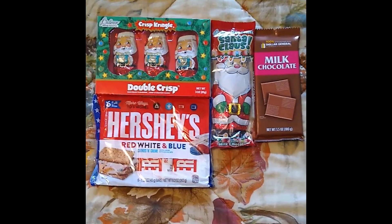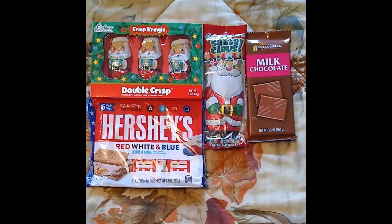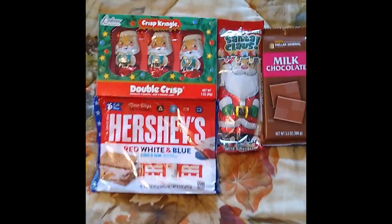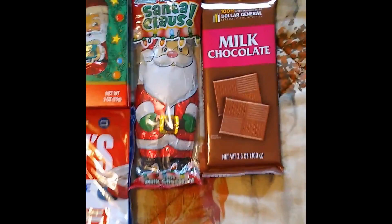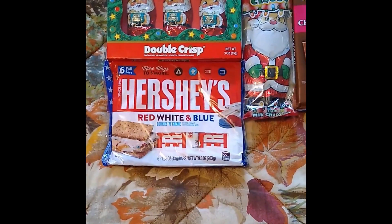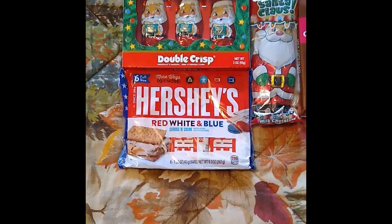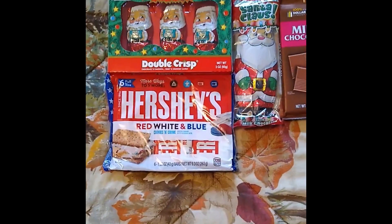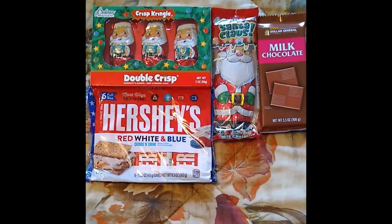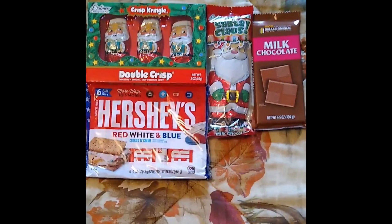Candy bars are always a good decision for Christmas stockings. I do have some regular Hershey candy bars and some regular Kit Kats that I'm going to be putting into the stockings. The ones I really wanted to point out were the seasonal candies like the Crispy Santas that Palmer makes, and the regular milk chocolate Santa candy bars that Palmer makes. I also have Hershey's red, white, and blue cookies and cream bars — ones they actually made for the 4th of July that I kept over. When it comes to stocking stuffers, don't feel like you just have to buy right at Christmas time. You can buy things a few months earlier and space it out — when it does come time to make your stockings, you'll be amazed at how many items you have to play with.